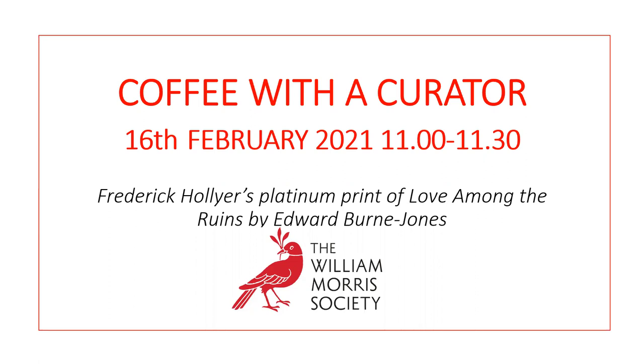Thanks for that brilliant introduction. It's wonderful to see so many people here this morning. This is a wonderful opportunity for us at the William Morris Society to tell our members and supporters more about the amazing collections we have at Kelmscott House in Hammersmith. I was speaking to Mallory just this morning and it turns out that this particular object, Love Among the Ruins, is one of her favourites as well as mine. I do hope you'll enjoy our short informal chat about it.